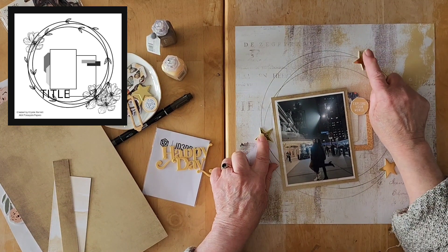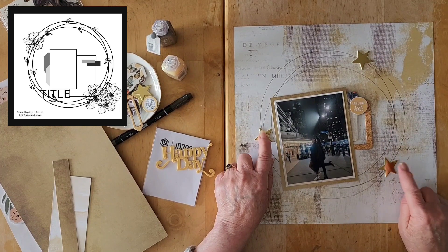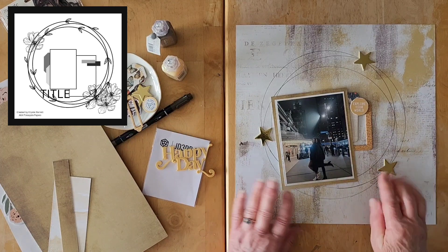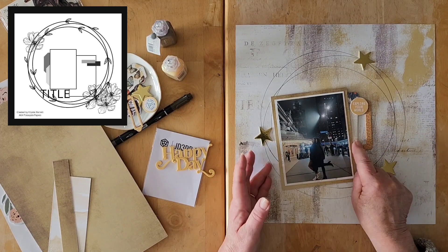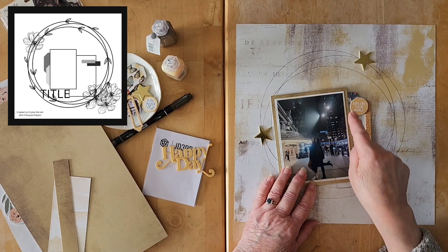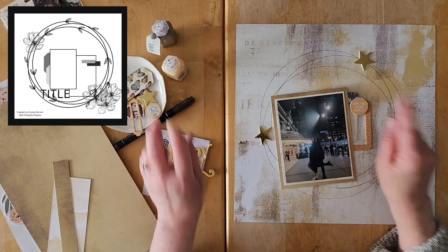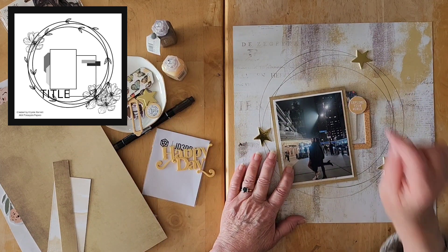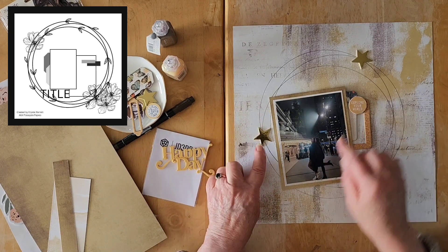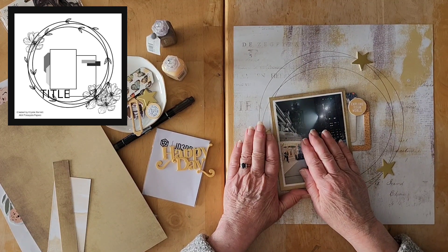I had these gold stars from Felicity Jane that my lovely friend Colleen gave to me, and I put three of those down already. Then I had these frames staring at me from the scrap bowls on my desk — I cut them down and popped one here, together with one of the sort of troop board flare from 49 and Market. Crystal has some tags over on this side, but by the time I got my photo down I had already put a star there.